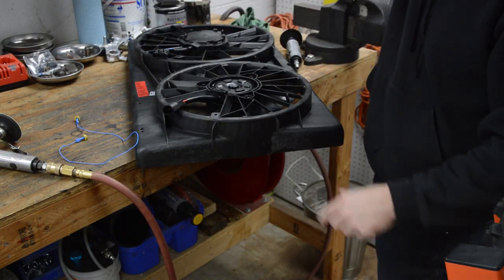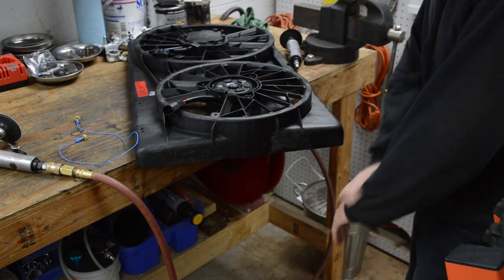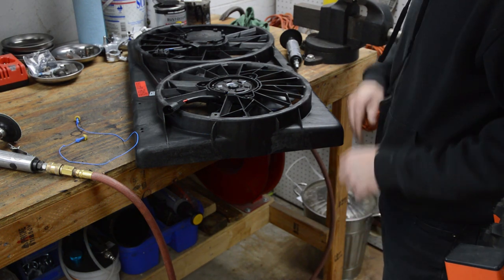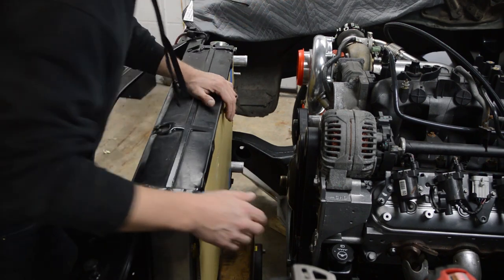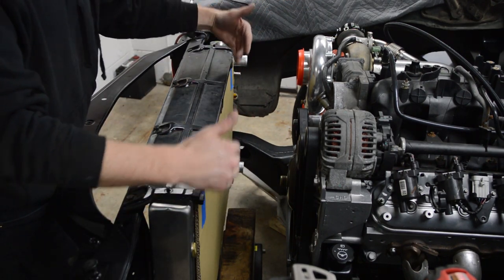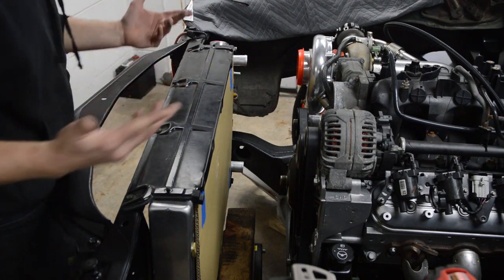That looks pretty good. Made a mess in here and it smells like a port-a-potty on a hot summer day — it's disgusting. What I did is I put some thick cardboard on the core; that's gonna space the fan out a little bit and also protect all the fins so I don't goof them all up.